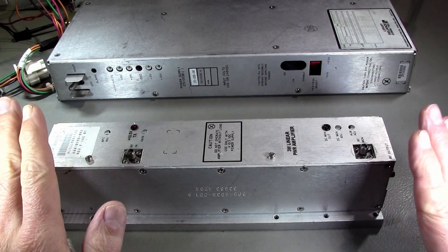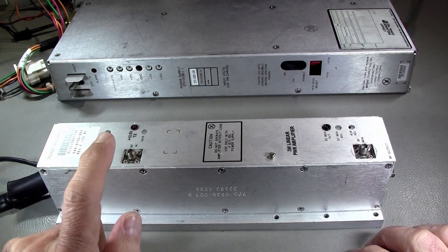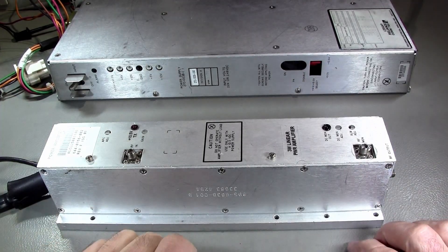This is a class A amplifier. So when you turn it on, it draws the full power whether you feed it RF or not. So this thing will get shut off in receive and powered up in transmit.